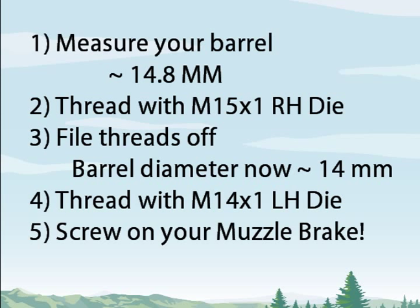Then you thread your barrel with a metric 14x1 left-hand die. Now you can screw on your muzzle brake.